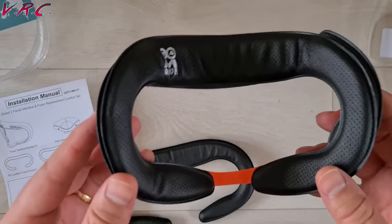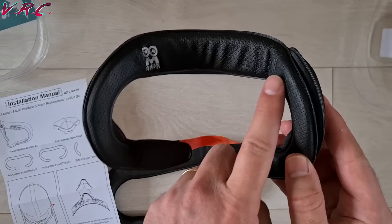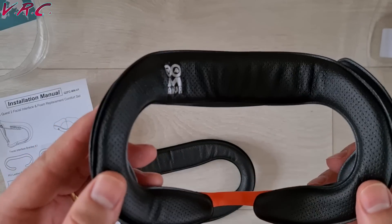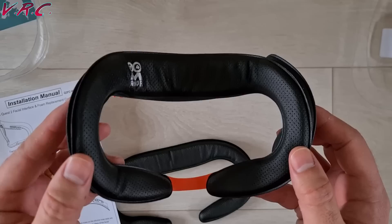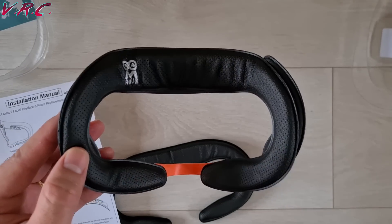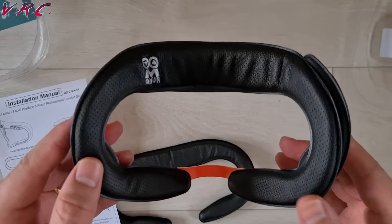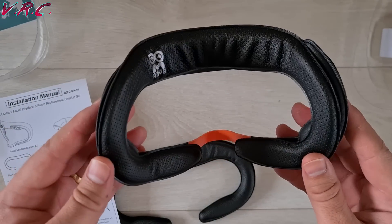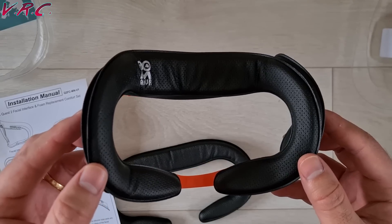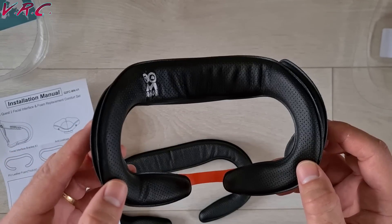Immediately what I really like about this one — and what I liked from the pictures — is how smooth it is. That looks pleasing, whereas the VRCover ones are good interfaces but personally I can't stand the way it's all creased around there. It just looks ugly. This looks really nice. However, how it looks is not really that important; it's all about how it feels, so we'll be testing these out.